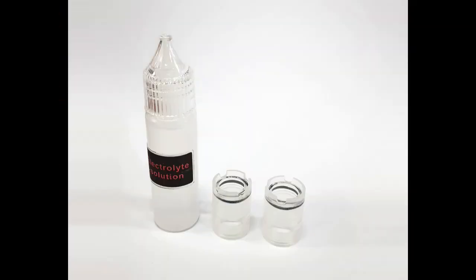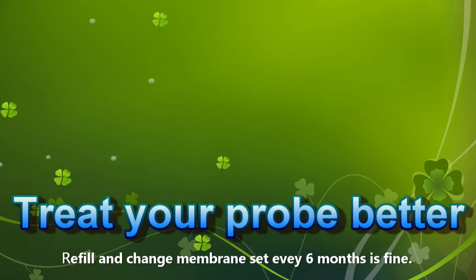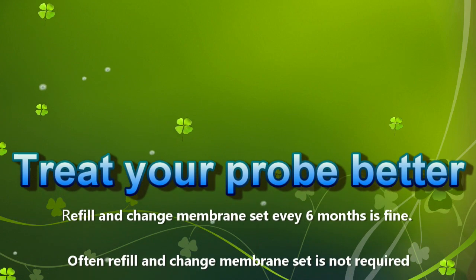This product comes with 2 spare membrane sets, enough for 1 year of use. Generally speaking, it is enough to add liquid and replace the membrane set once every 6 months.